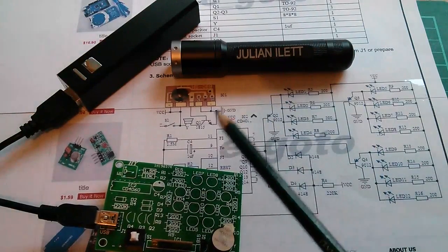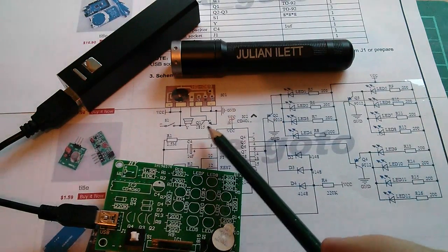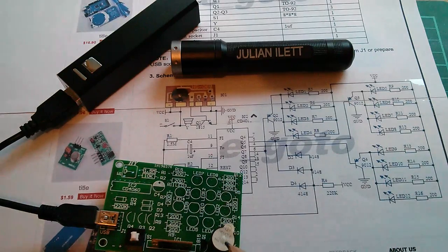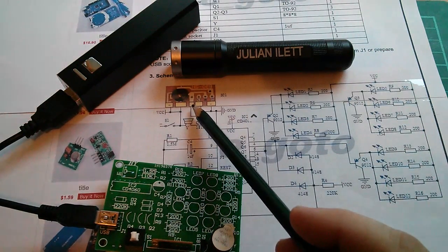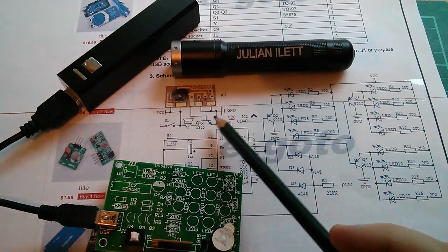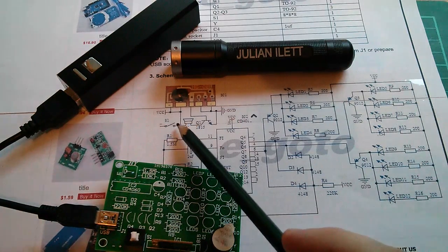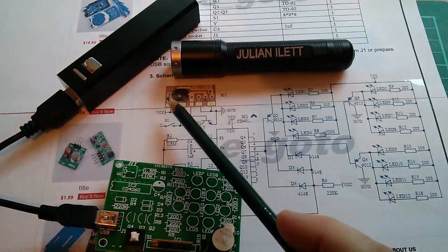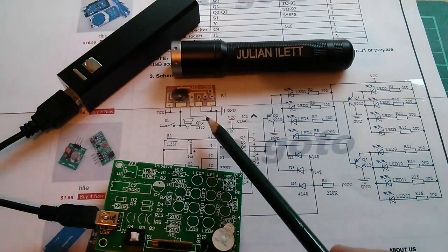Here's the circuit diagram printed out from the eBay page. Now this transistor here, the 1815, which drives the speaker — and now we know that this is just a speaker, not an oscillator. There's no base resistor, which I find very strange, because the emitter is connected hard to ground, the collector is connected through the speaker to VCC. This chip is likely to be a CMOS chip, in which case it has a very low impedance output, and no base resistor.